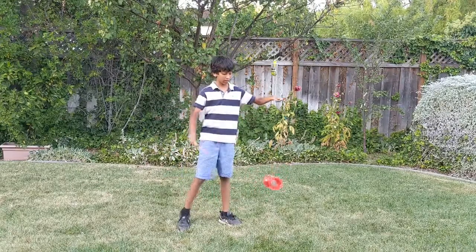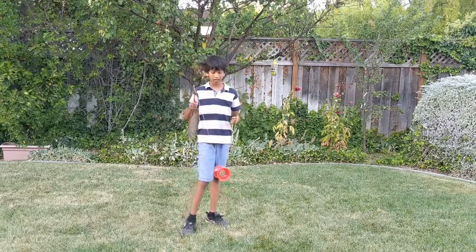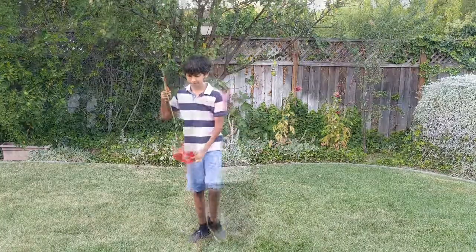And that's it. Remember you can do this trick either unwrapped or wrapped. It's a pretty easy trick. Thanks for watching and remember to like and subscribe.